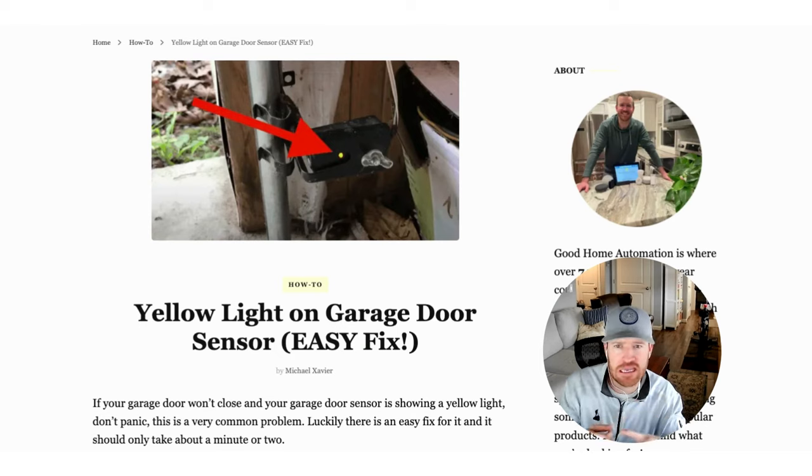It doesn't matter if you have a Genie, a Liftmaster, a Chamberlain — all these brands, their sensors operate the same way. And whether it's a yellow light, a red light, or if it's blinking, you want to see a solid light there.